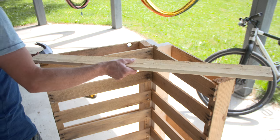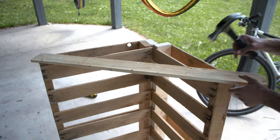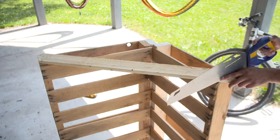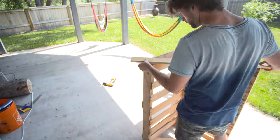Now we're going to add two side supports by taking a piece of plank salvaged from a different pallet and nailing it in place on the top and bottom, then cutting it square with the edges of the bike rack. We're going to do the same on the other side of the bike rack.